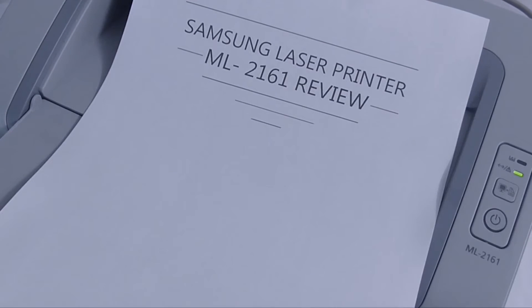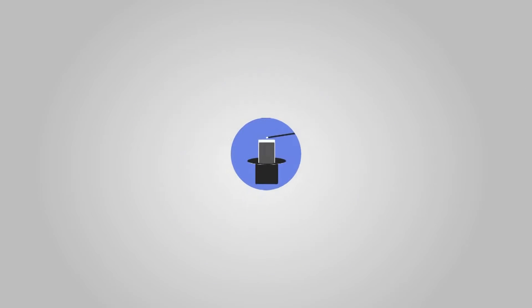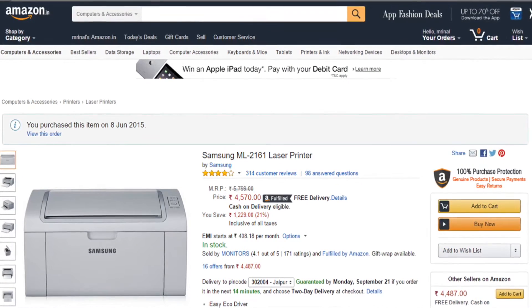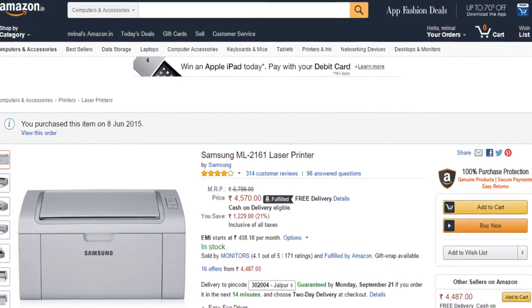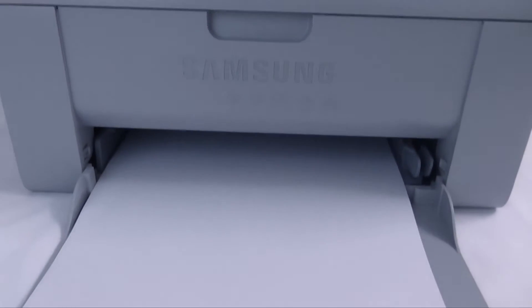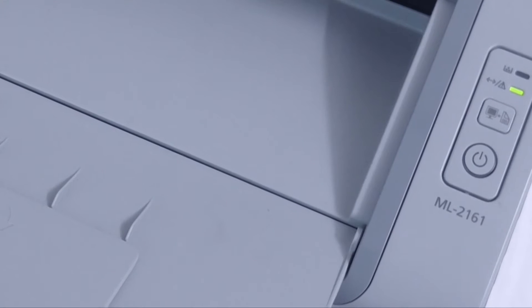Hi there, this is Menalbans again and in this video we will see the in-depth review of Samsung Laser Printer, model number ML2161. I brought this printer 3 months back and since then I am using it regularly. Based on my experience, I will show you how to set it up for the first time, what are the pros and cons, and most importantly when you should buy this printer and when you should not.